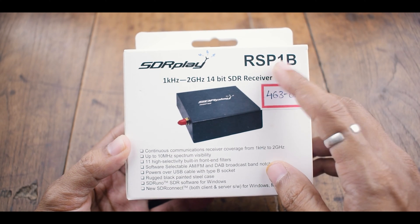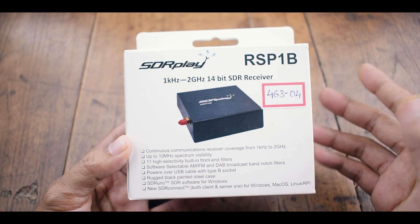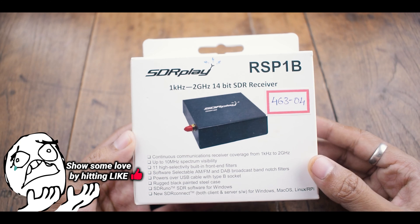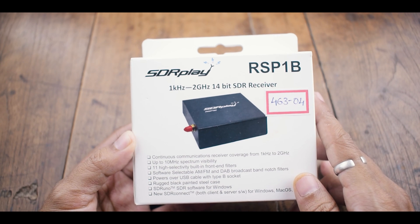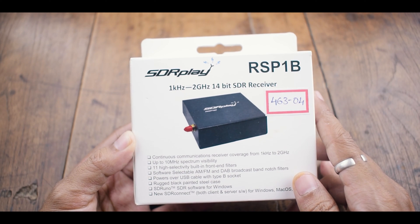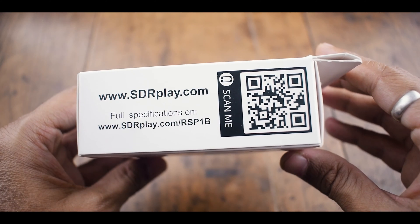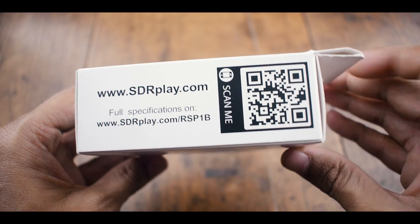The RSP-1B is an enhanced version of the popular RSP-1A, offering improved noise performance and housed in a robust steel case. It comes in a minimalistic package that includes the device itself. For extras like the user manual, registering your SDR, or grabbing SDR Play's SDR Uno software, just head over to their official website — they have everything you need.